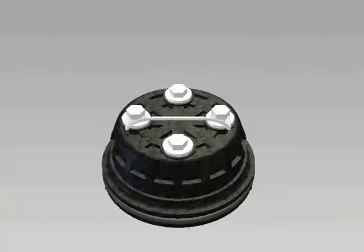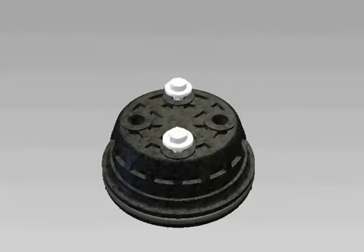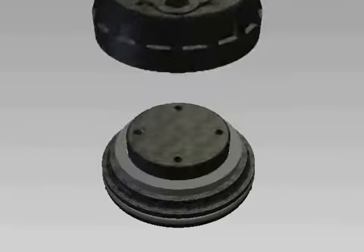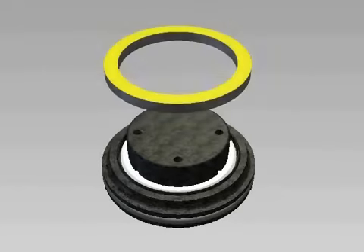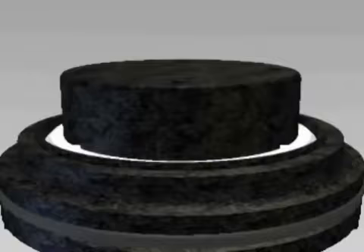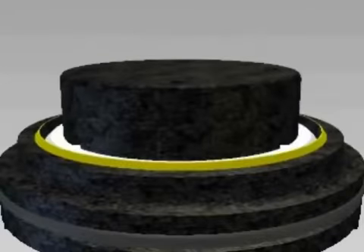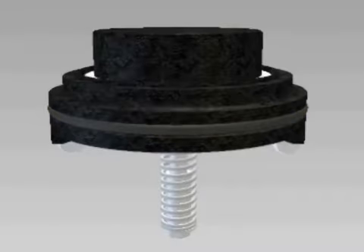Always service the checks one at a time to avoid mixing parts. Both checks can be repaired following the same procedure. Remove the bolts from the seal retainer on the check, then remove the retainer. Remove the seal ring and inspect the face for cuts or embedded debris. For a temporary fix, you can flip the seal ring over to use the smooth side while waiting for new replacement parts. Inspect the sharp edge of the seat with your finger for any damage, and inspect the o-ring around the edge of the seat for debris or damage.